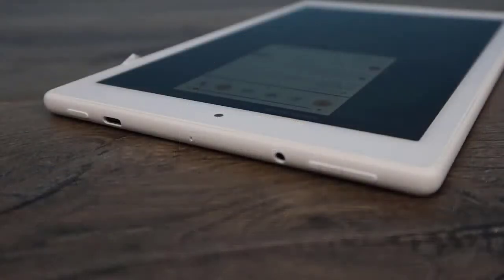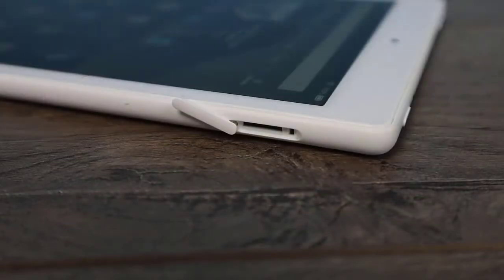Taking a look around the tablet: on the very top we have our power button, our USB Type-C for charging and sync, a pinhole microphone, our headphone jack, and our volume rocker. Over on the right hand side we do have an SD card slot and this is good up to a 512 gigabyte card.